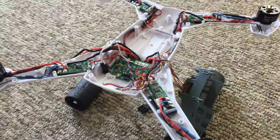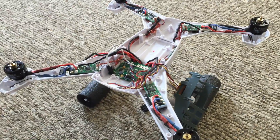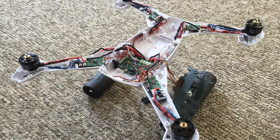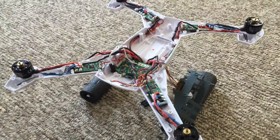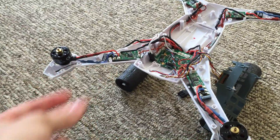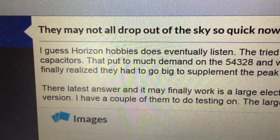I went online to figure out why that happened, because after I turned it on there was nothing wrong with it — it flew fine. That's when I found the post by Burl Bark, who has done testing and noted that he's seen a lot of QX2s drop from the sky because they don't have this capacitor. He actually sent a message to Horizon suggesting they add it, and I guess Horizon Hobbies eventually does listen.